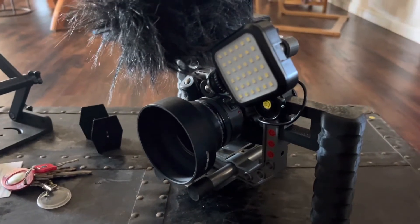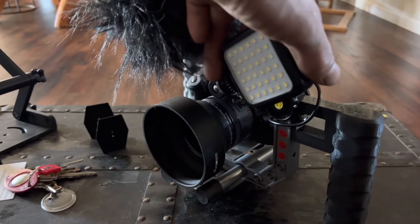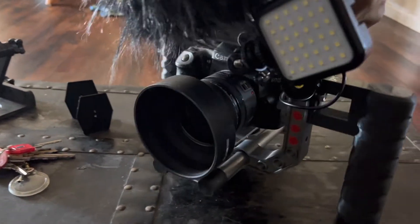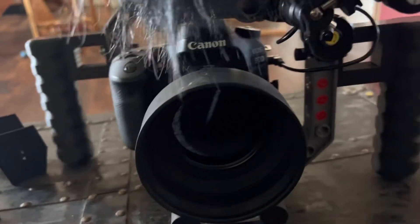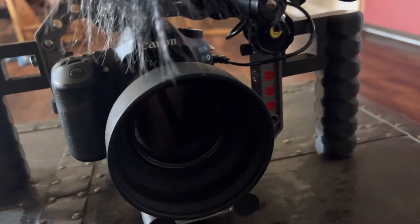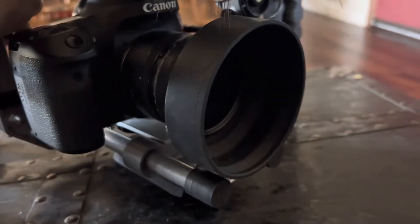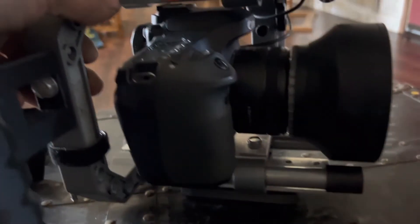A little camera rig I printed. It's kind of serving as a cage for now for the 80D. Just got some chintzy little filters on there for now. I have a matte box, but I don't have the coke and filters yet. Printed it too. It's getting kind of heavy though.